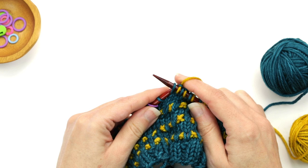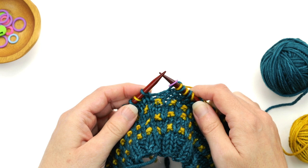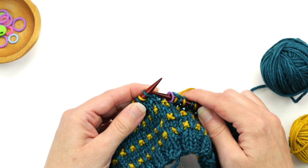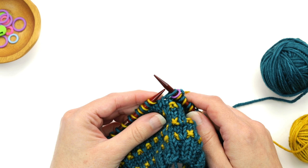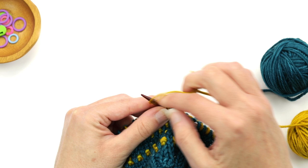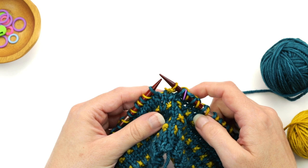Just about at the end — did my last slip one and knit one. I'll move my marker and now I'm ready to work round two. Round two starts with a slip one with yarn in back, just like round one. Holding the yarn in the back, I insert my right needle into the next stitch and slip it. Then instead of knit one like round one, it says to purl one.